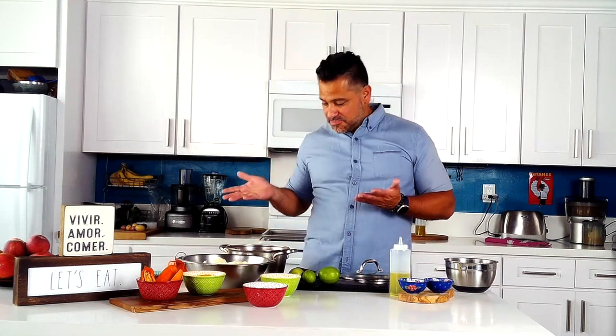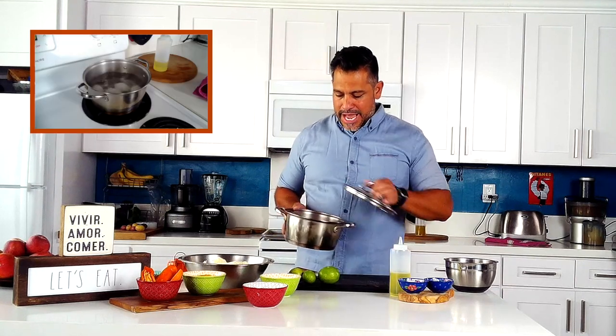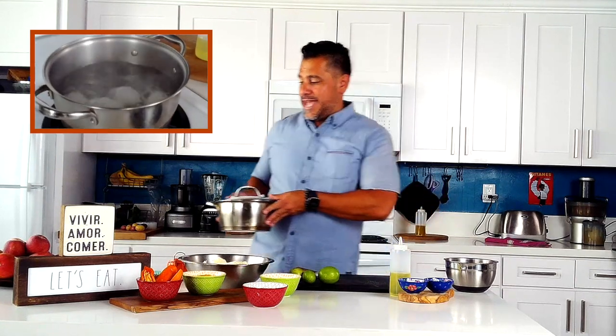We're gonna cover them with cold water and a good teaspoon of salt and bring it to a boil, then lower the heat a little bit. We're gonna cook them until they're nice and soft, then peel them and mash them.